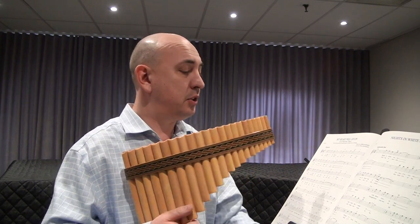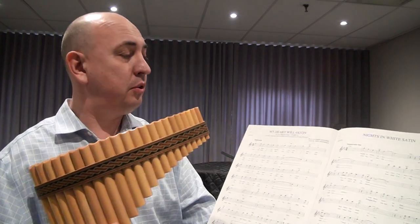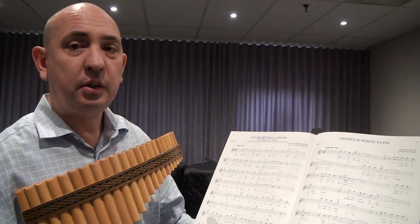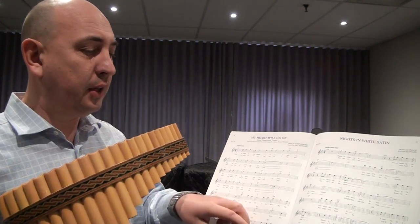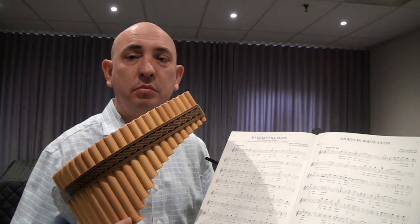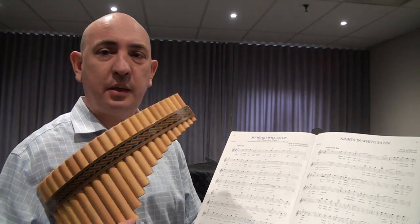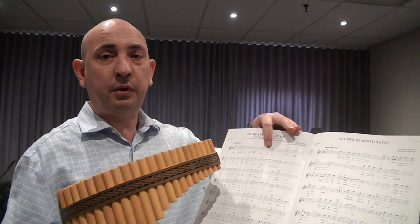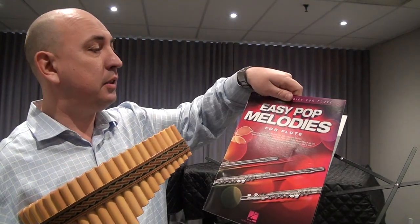This song is written in F major, so there is only one flat in the key signature. You're gonna have only once or twice that B flat. This music can be found in 'Easy Pop Melodies for Flute.'